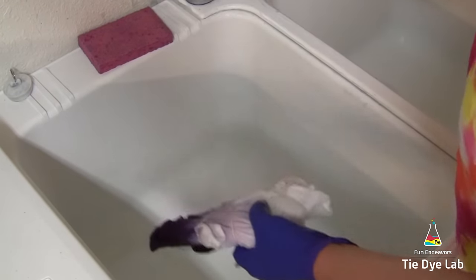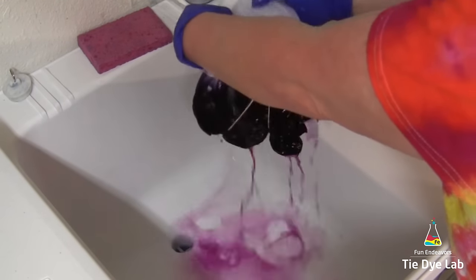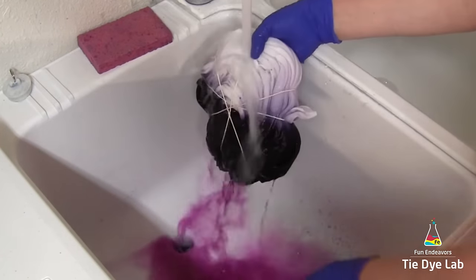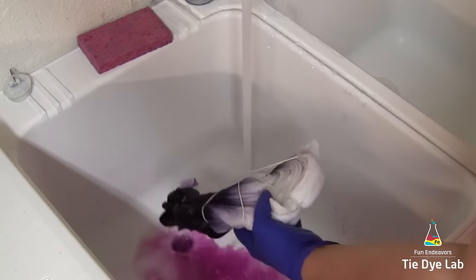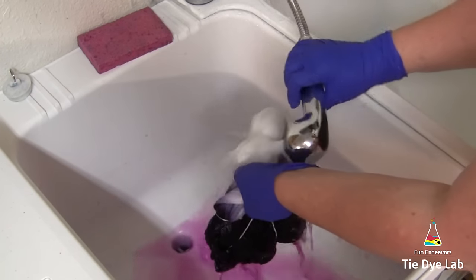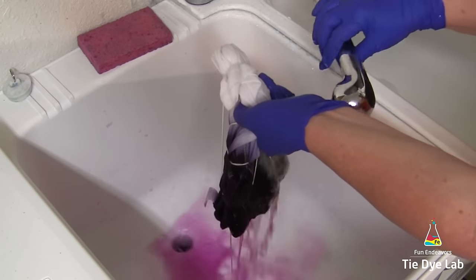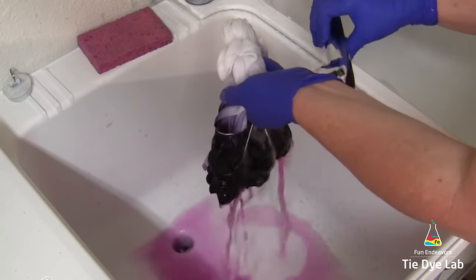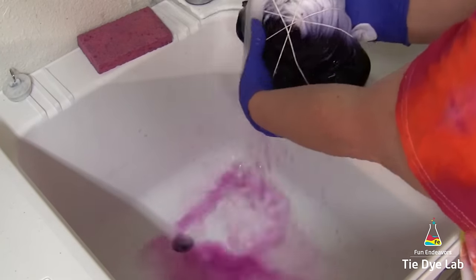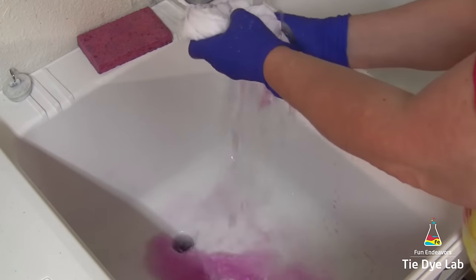Now I'm ready to start rinsing out my shirt. I have a work sink and I begin by turning the water onto cold — never lay your shirt down in the sink, just hold it in your hand and begin rinsing under cold water. I always start rinsing with the white area first and make sure that white area is up so any runoff does not run onto the white area. I rinse really well until I'm pretty sure I have most if not all of the soda ash out.